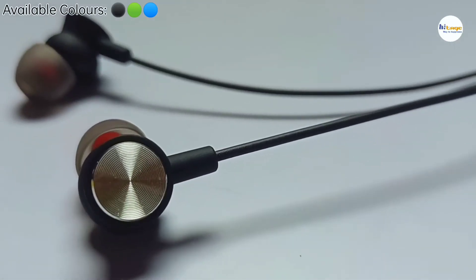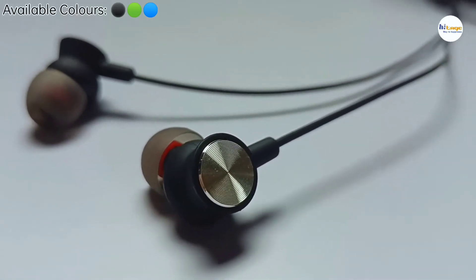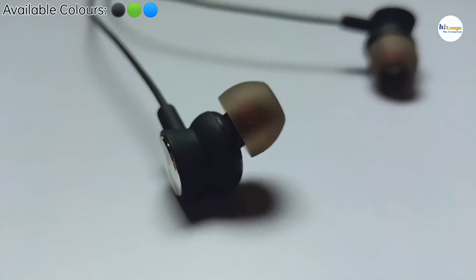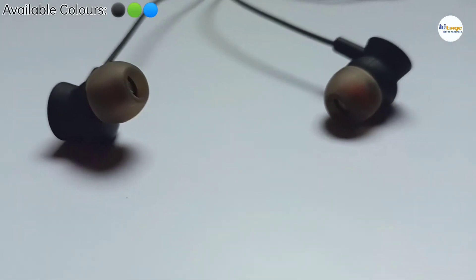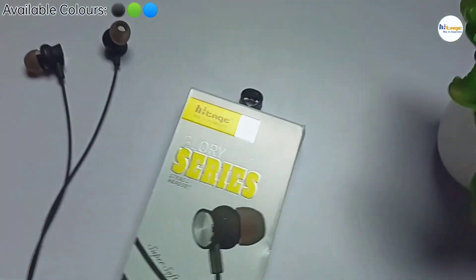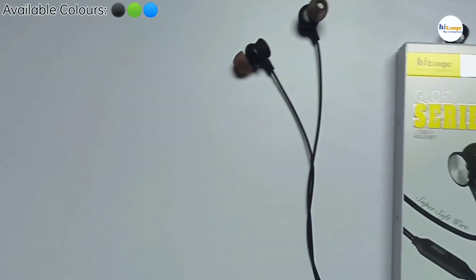Now let's talk about the sound quality. It has 10mm audio drivers which produce deep bass with clear vocals. Highs and lows are also good. Overall it has a clear, well-balanced and loud sound output. So you can definitely consider this earphone. And that's it in the video — thanks for watching.